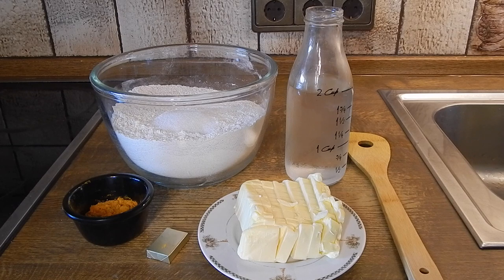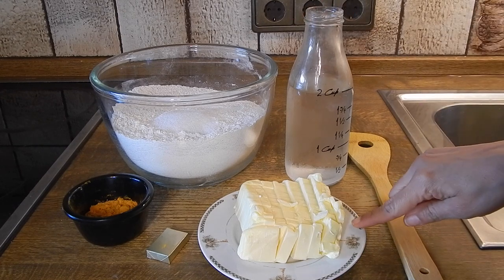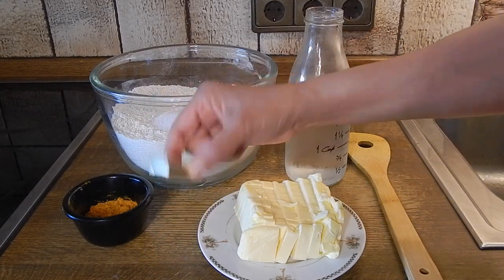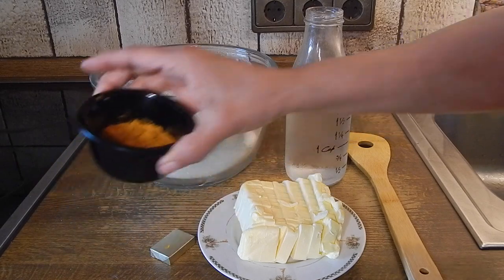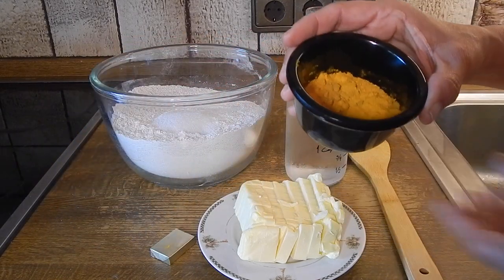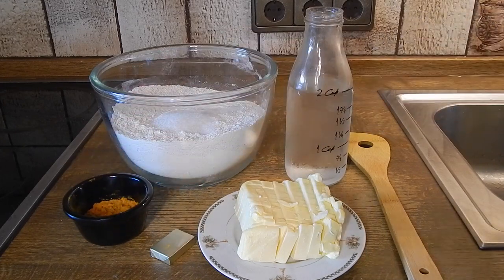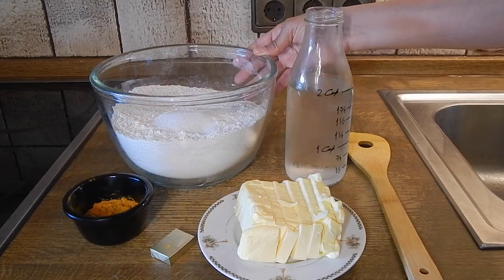So here I have some ice-cold water, some cold butter that's been cut to small pieces, I have a vegetable bouillon, some powdered seasonings which is turmeric and curry combined, and I have my other dry ingredients — flour, salt, and some sugar.